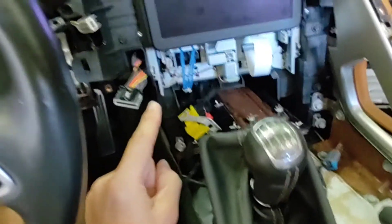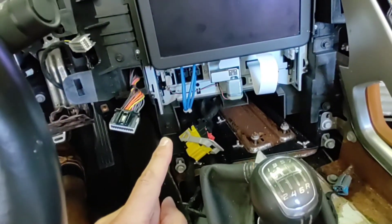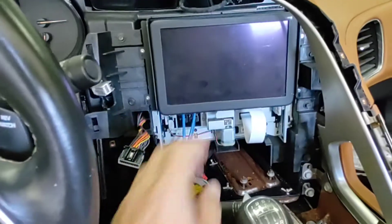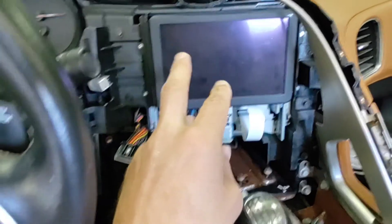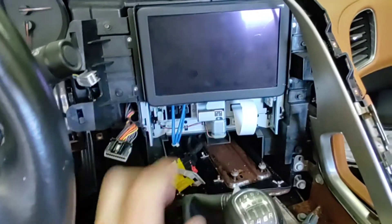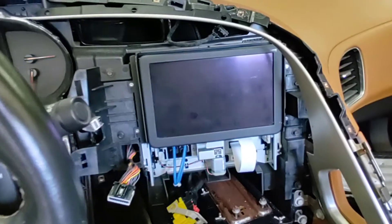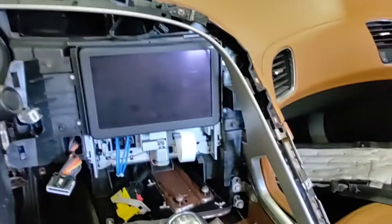I didn't take any of this screen assembly out — just basically the dash surround and console so I could get enough space. I could almost get enough space without taking the dash surround off, which would have been awesome, but couldn't quite do it. Everything I read said you need to take the whole screen assembly out, but there it is — done without having to do that.